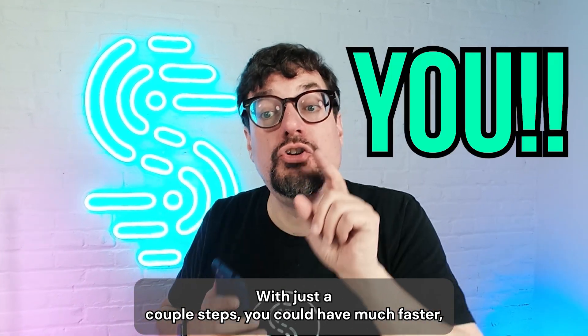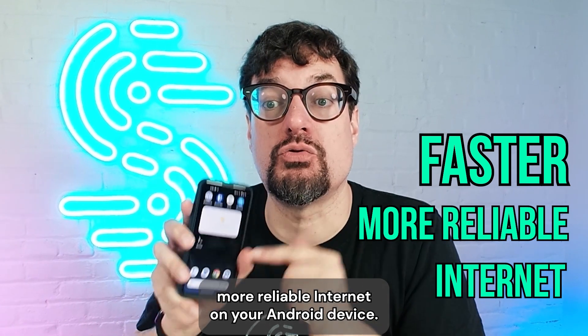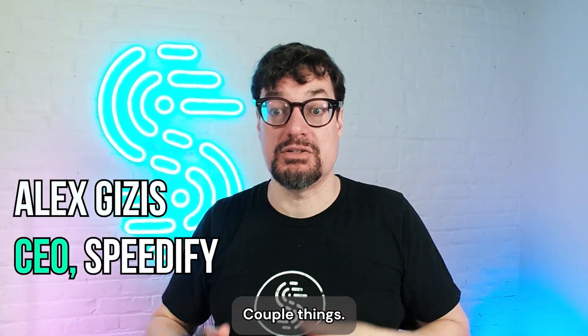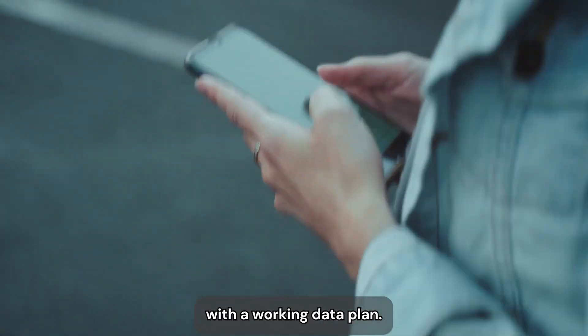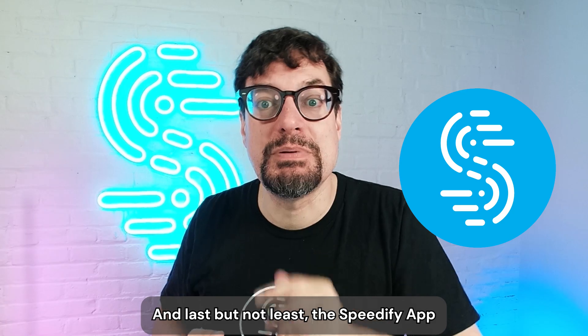With just a couple steps, you could have much faster, more reliable internet on your Android device, and I'm here to show you how. So what will you need? A couple things: your Android phone with a working data plan, working Wi-Fi, and last but not least, the Speedify app.